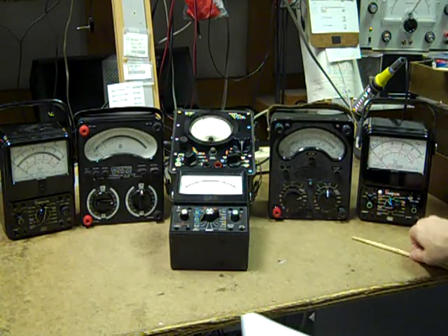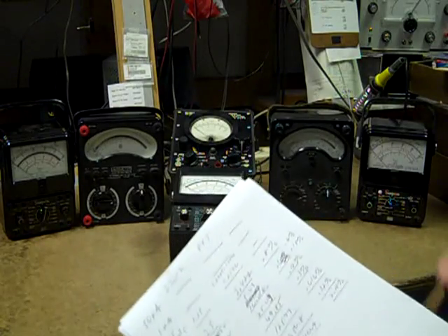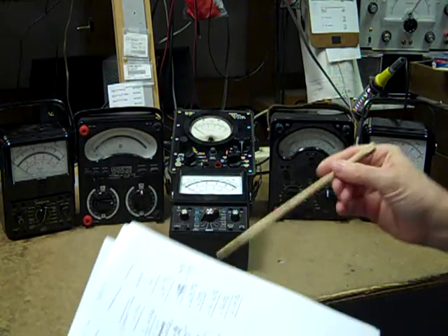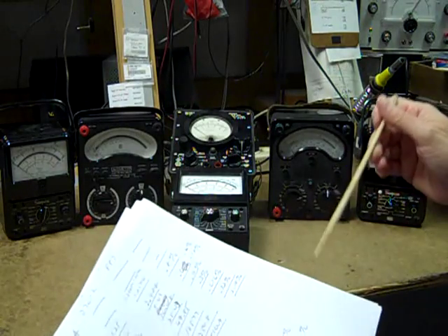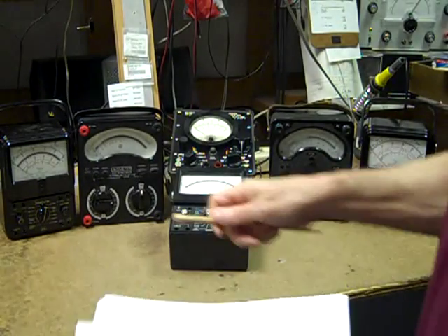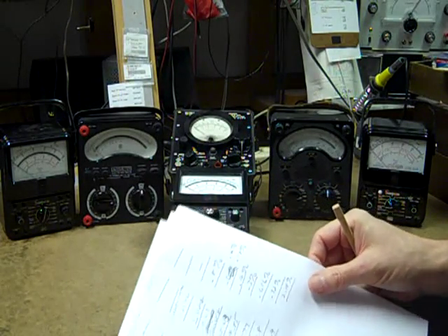We do have some somewhat mixed results here, but for daily purposes I think the 270-2 is the slight winner. There is about a 2% error on the 500-volt range, but if you remove that, you have an average accuracy of 0.32%. That's more than good for an analog multimeter — in fact, it's much better than most.